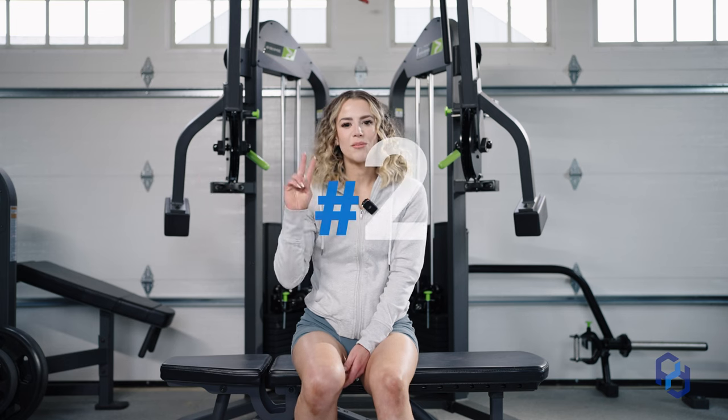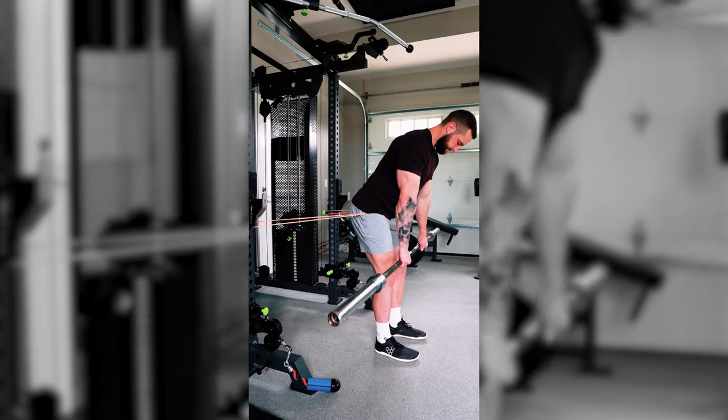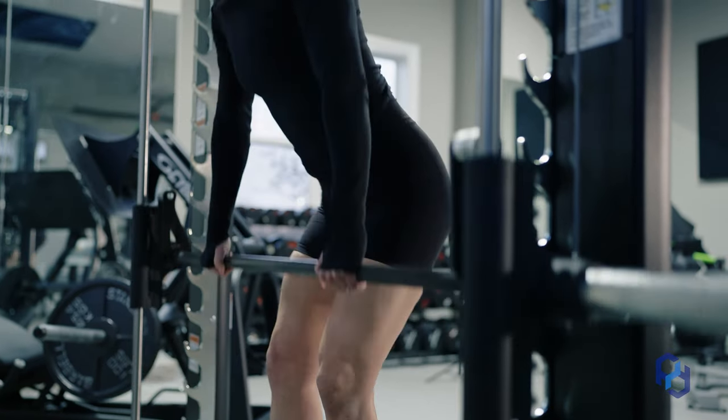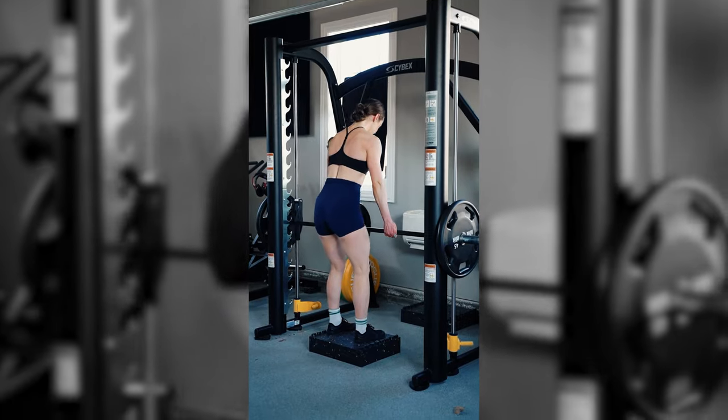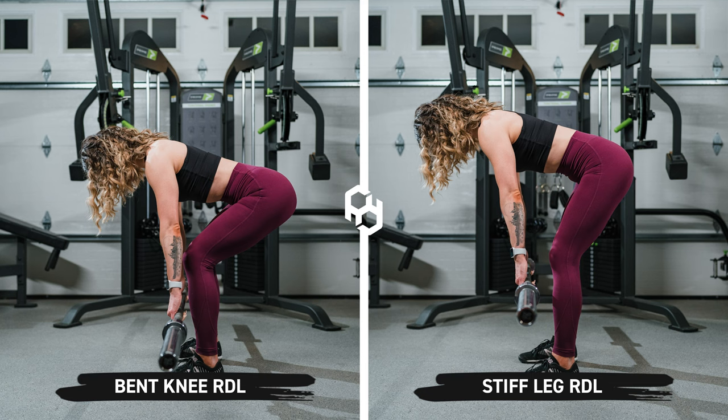Moving on to exercise number two that has tremendously helped me: the bent knee RDL. This is an incredible movement you can do with a trap bar, barbell, or dumbbells, but my preference is the smith machine. The same reason it holds for the leg press — it gives me more stability so I can really focus on output. The bar is fixed so I can focus on hinging my hips, really bending at the knee, and lengthening the glute without worrying about stabilization or bar path. If you're confused on RDLs: bent knee biases more glutes, and stiff leg biases more hamstrings.